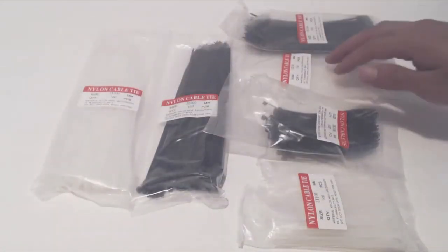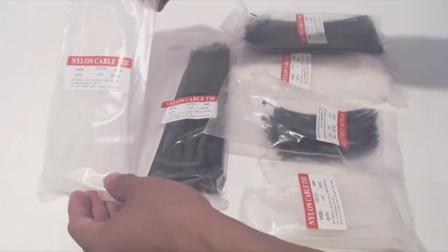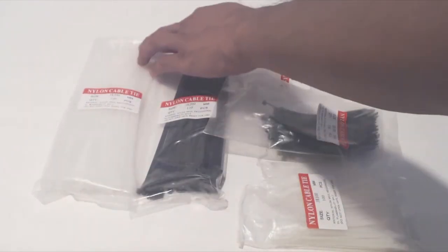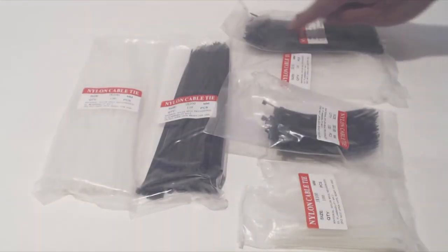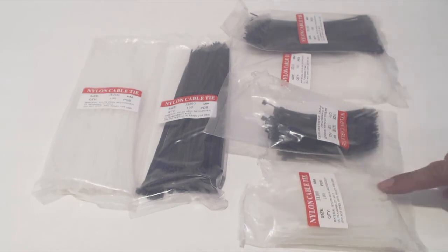You will receive six packs of cable ties in three lengths. Each bag has 100 pieces and each length comes in black or white ties. The longest ties are 3 by 200 millimeters, the medium length is 3 by 150 millimeters, and the shortest length is 3 by 100 millimeters.